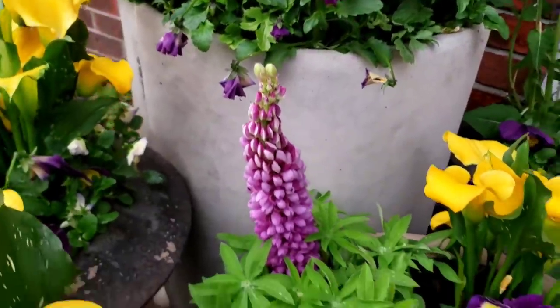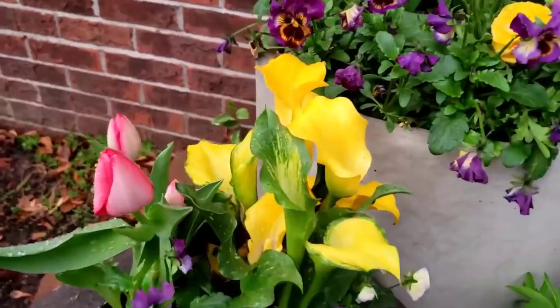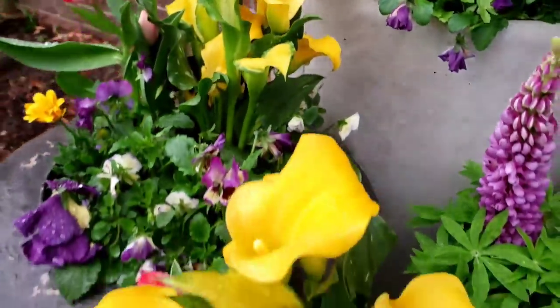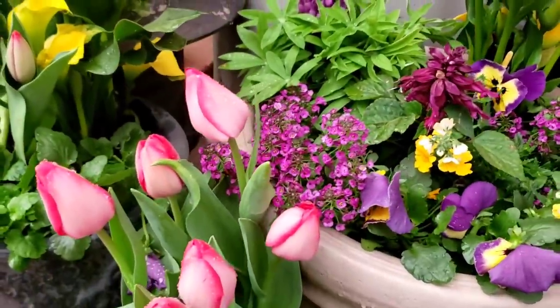This beautiful lupine, and all of the containers - you guys can see the tulips are out now. You can see more of the pops of tulips, more of the accents now that they're out.